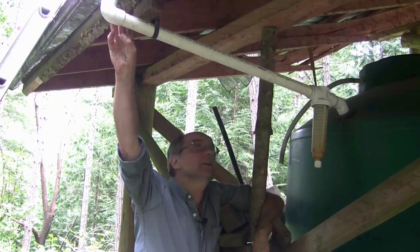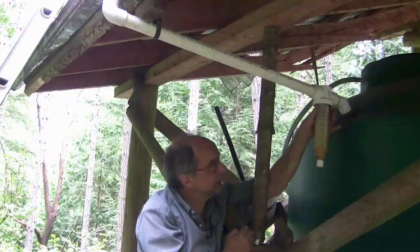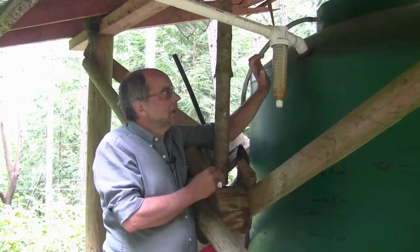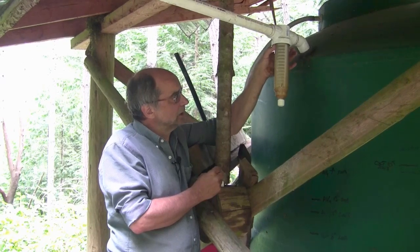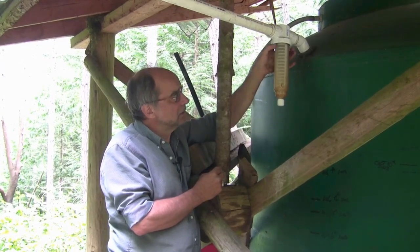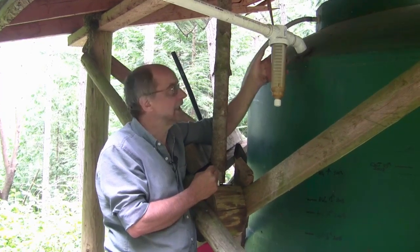Water exits the gutter and then has to pass through the final stage — the third stage of filtration — through a fine mesh filter before being stored in the main tank. The thing that I like about this filter in particular is that the bowl is transparent and you are able to see if the filter is clogged, dirty, or needs replacing or cleaning.